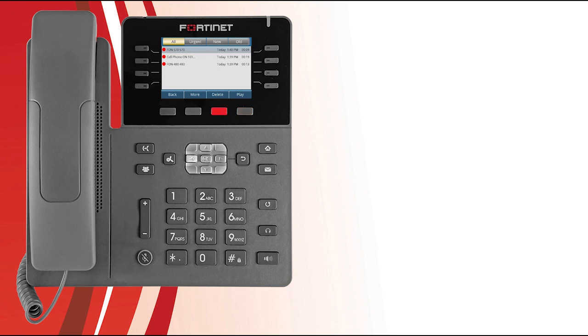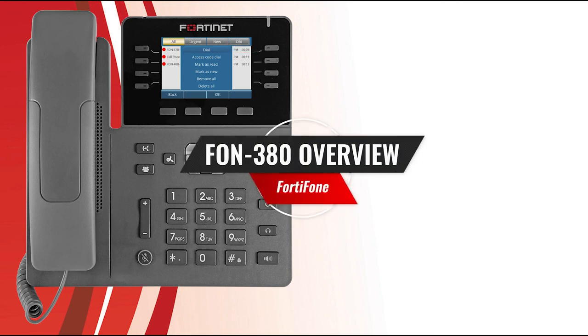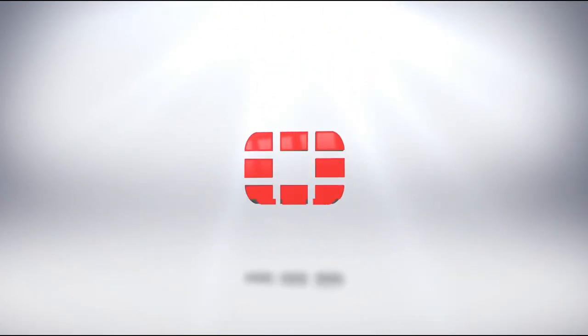You can press the Delete soft key at any time to remove the selected voicemail message. If you would like to return a call from a voicemail, press the More soft key and select Dial. Hopefully you now have a good understanding of how to use the FortiPhone FON380 and what it can do for you. Thanks for watching and have a great day!